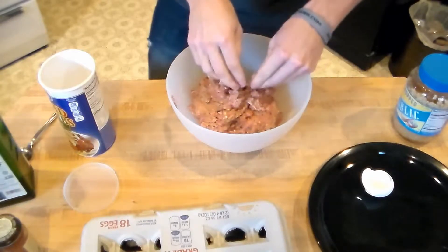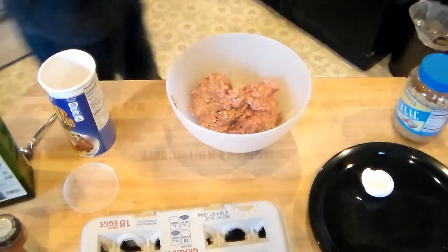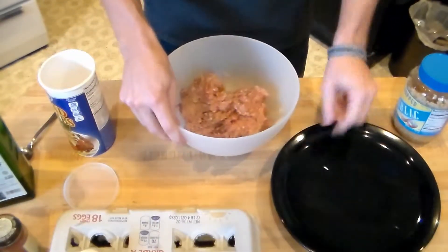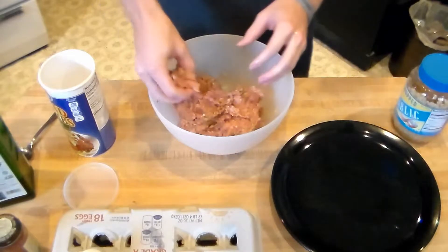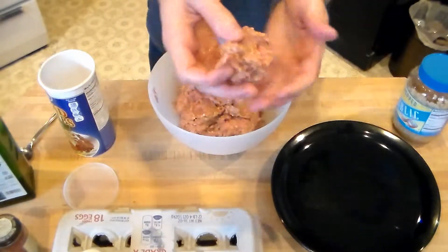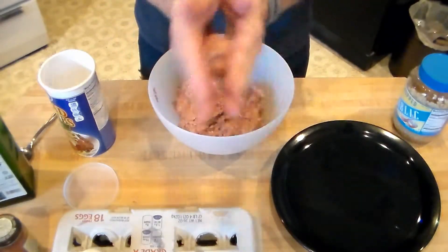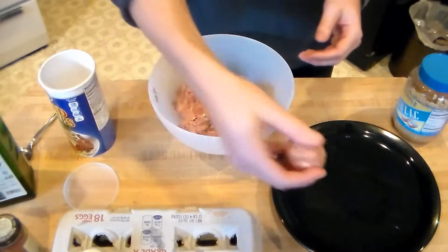All right, so after that rinse off your hands but keep them wet still. Because once we start making them into balls, you don't want them to stick to your hand. So the easiest way to do this — you've got your plate right next to you. You're going to take a little bit, maybe about this much, and you're just going to roll it like that into a ball and make a little meatball. Put it on the plate.